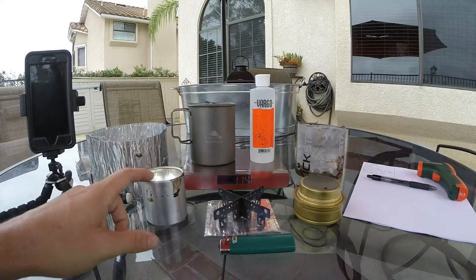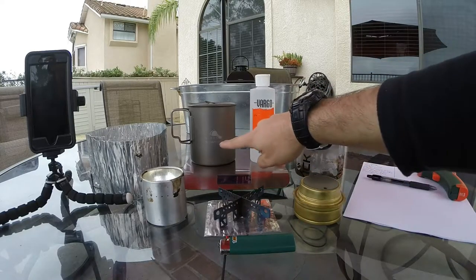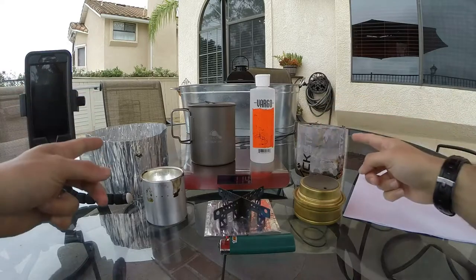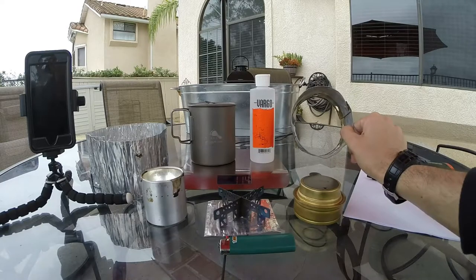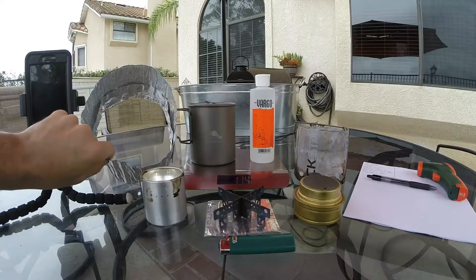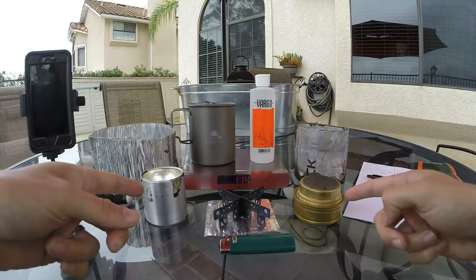This time we're going to be testing windscreens on alcohol stoves. Here we have the white box alcohol stove and the Trangia alcohol stove. We're going to be using a Toaks titanium 750 milliliter pot, heat yellow bottle fuel, and we're going to be testing two different types of windscreens. One windscreen is going to be much narrower in diameter and it's going to fit much more snugly against the pot. The other windscreen we're going to leave very loose around the pot. We're going to test both of these systems on both of these alcohol stoves.